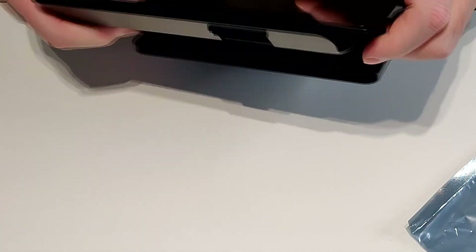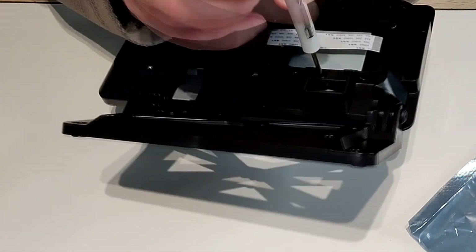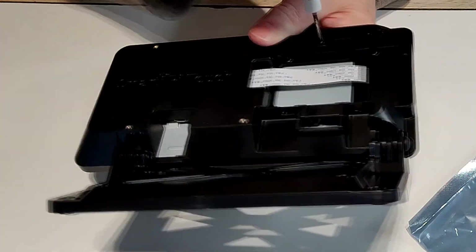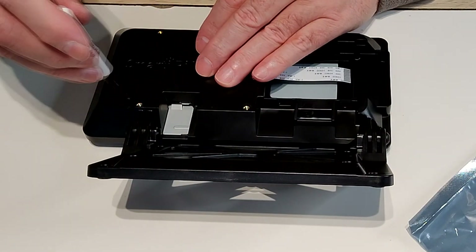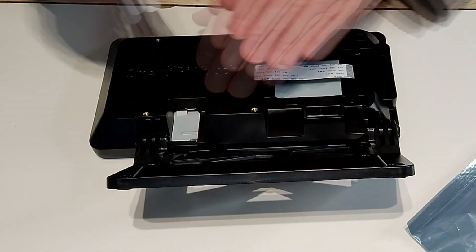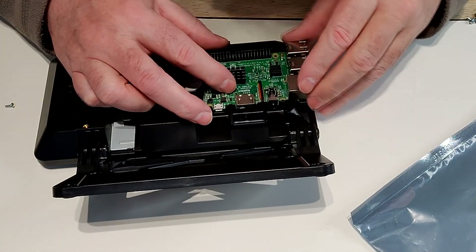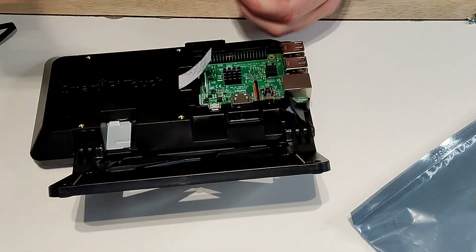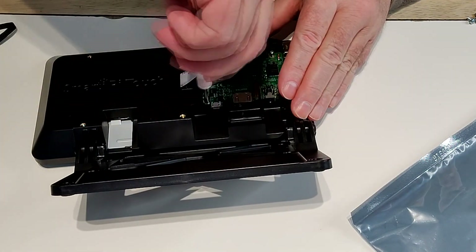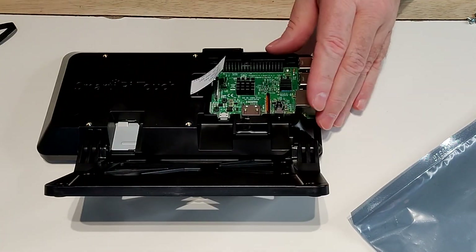First thing to do is install the standard Pi screen into the Smart 2 case. The only connection you have to worry about is the ribbon cable from the display that will hook into the Raspberry Pi. Now we install the Raspberry Pi board into the back of the Smart 2 case — just a couple of screws. Then the display ribbon cable connects into the display connector.